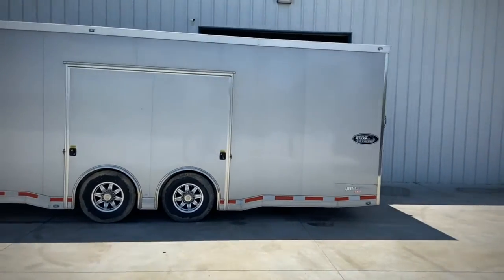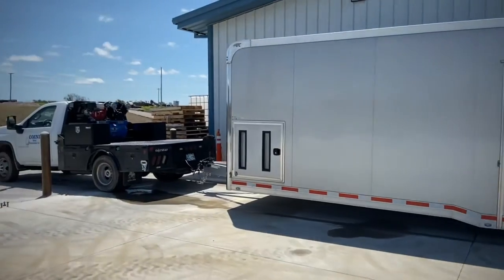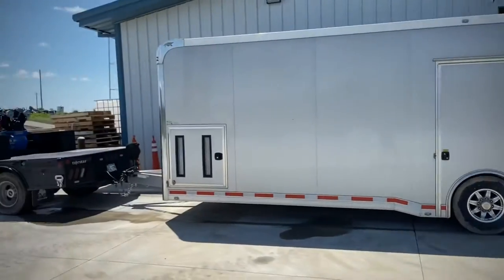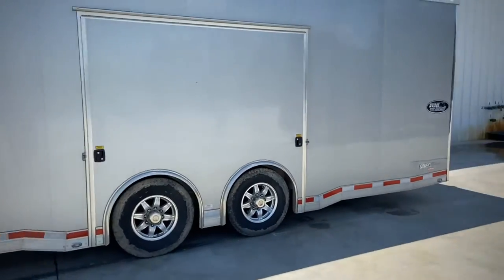Hooked up to the race trailer, got the Chevelle in here, hooked up to the service truck. About to take it over to our Disney warehouse and drop the Chevelle off so we can use this trailer tomorrow.